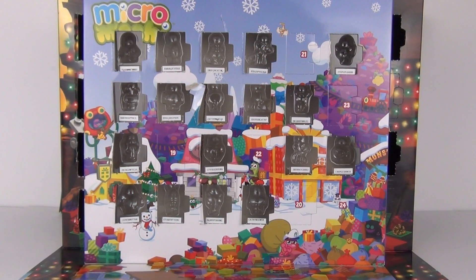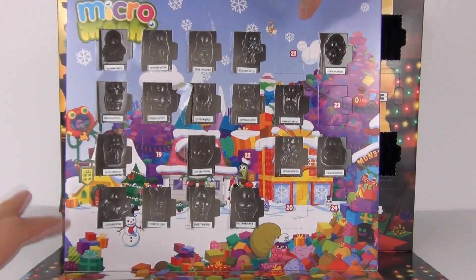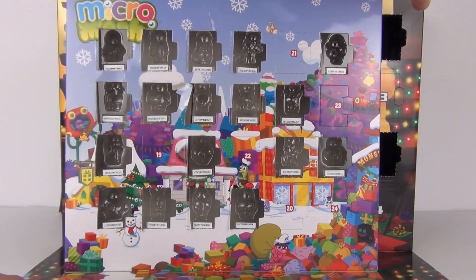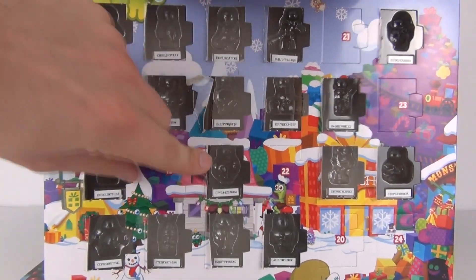Hey Toy fans, welcome once again to the Toy Advent Calendar opening here on Toy Review TV. Today is the 19th day of December, so we shall start with the Micro Moshi calendar.